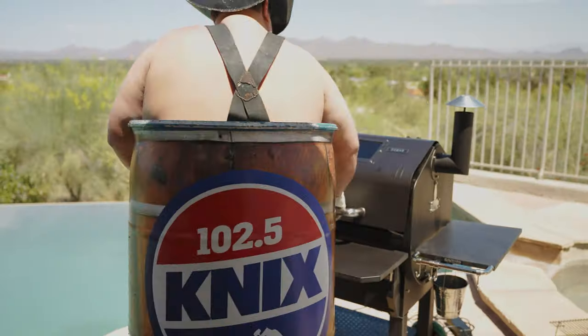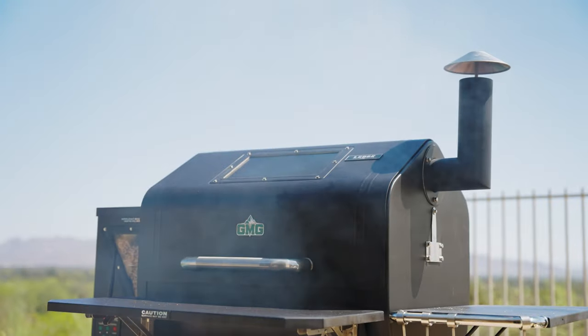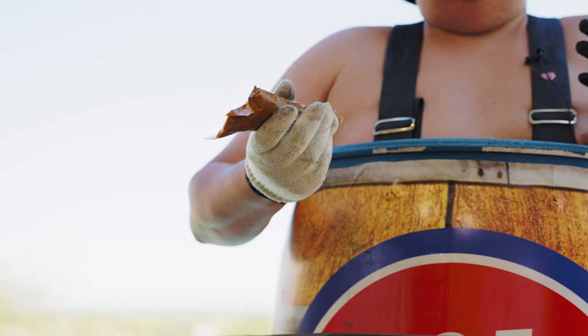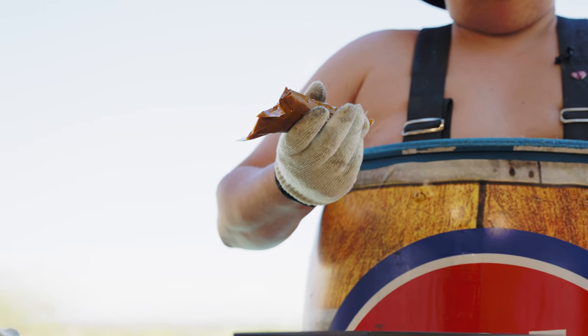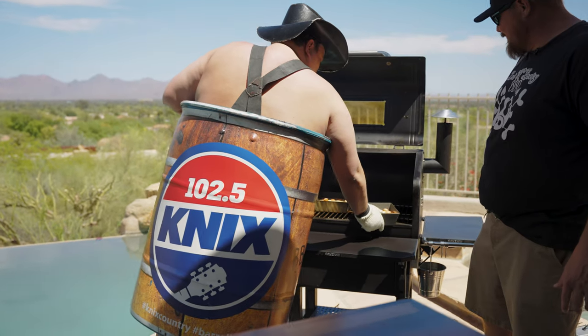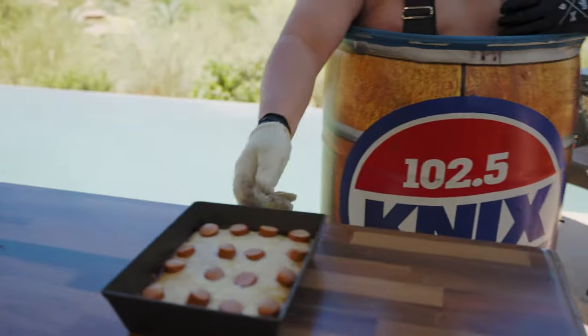Place the Detroit Coney Dog pizza back in the Green Mountain smoker and cook for another seven to eight minutes, watching for it to brown on the edges — careful not to burn it. Warm the eight ounces of Detroit chili but do not overcook the chili. The cheese from the pizza will heat the chili. Once the cheese and the Detroit Coney Dog pizza has browned to your liking, pull the pizza from the Green Mountain Grill and let it cool for three to four minutes.